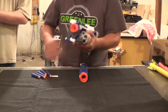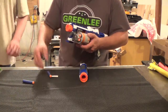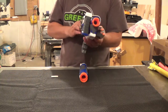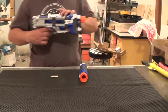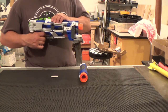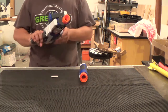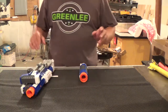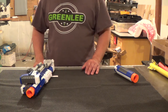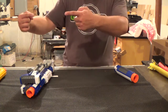It still pops out nice and far. Loading's still nice and easy. The darts are hitting the wall at some force. You'll have to check out Random Shadow's video for more information on ranges, and as soon as he has one up, the link will be right here.